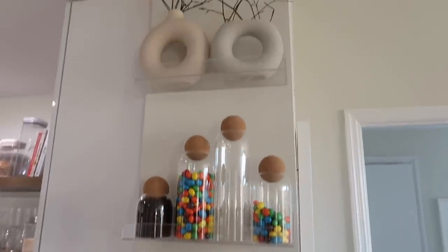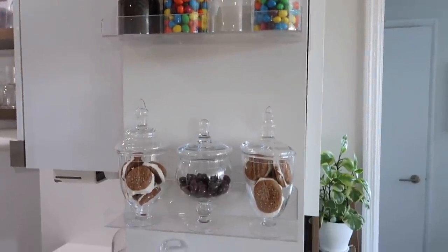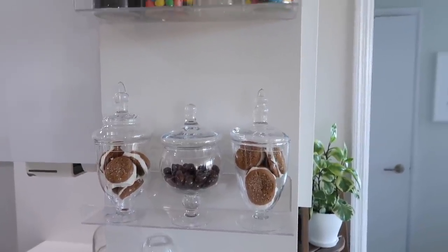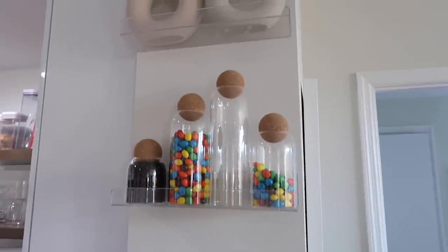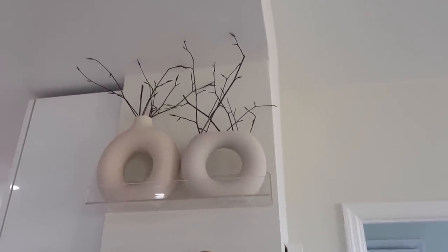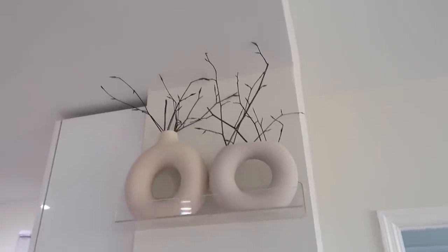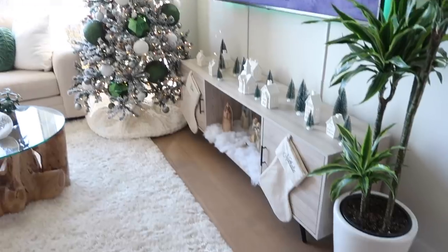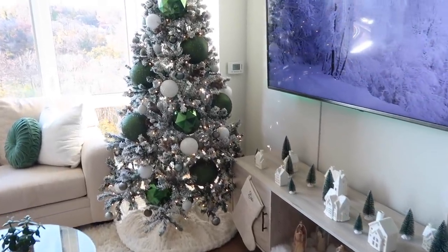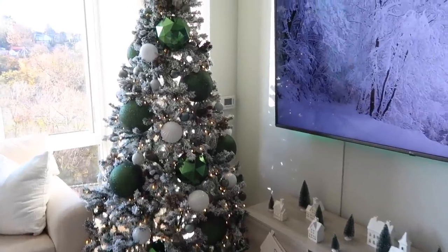For this last area, it's not really Christmasy, but I added these little candy jars from Zulily, these pieces from Amazon (I'll link them below), and these two — one from Etsy and one from H&M Home. The little branches are from a walk I took recently. That's pretty much it for my decorate-with-me for Christmas. I hope you guys enjoyed it — thank you so much for watching, and until next time!